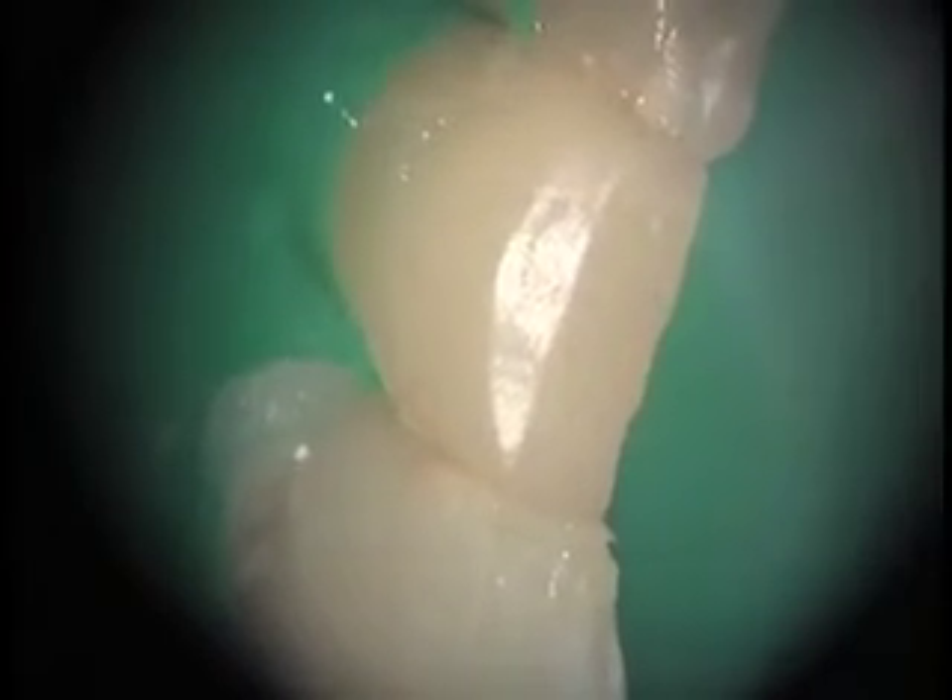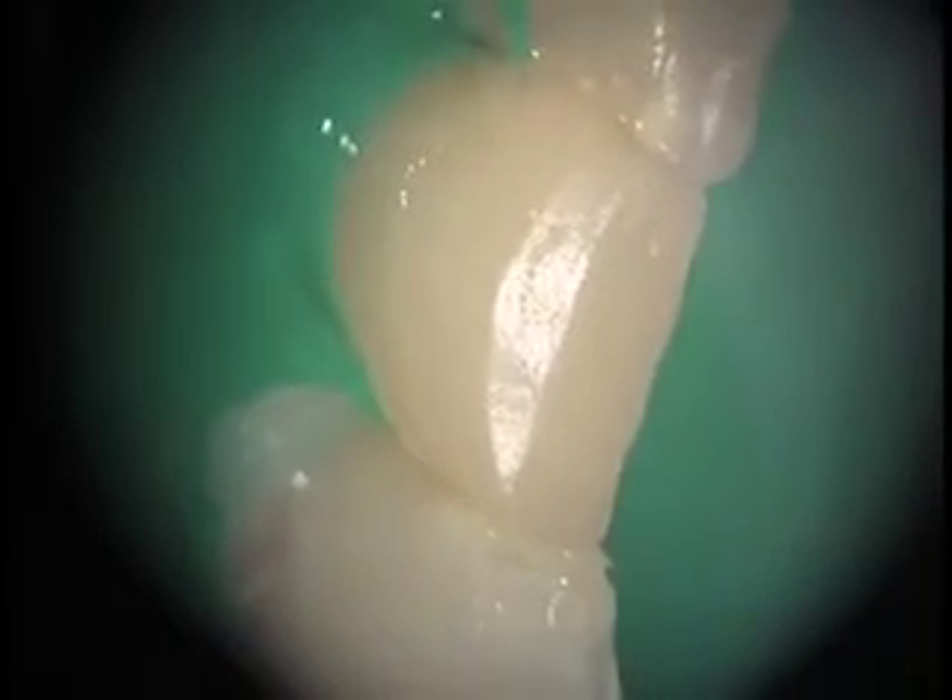Now we'll employ normal finishing procedures. Make sure that the filling fits. This is a Midwest 12-fluted carbide burr, which is generally used in the finishing and polishing of composites. It does not harm the tooth structure.